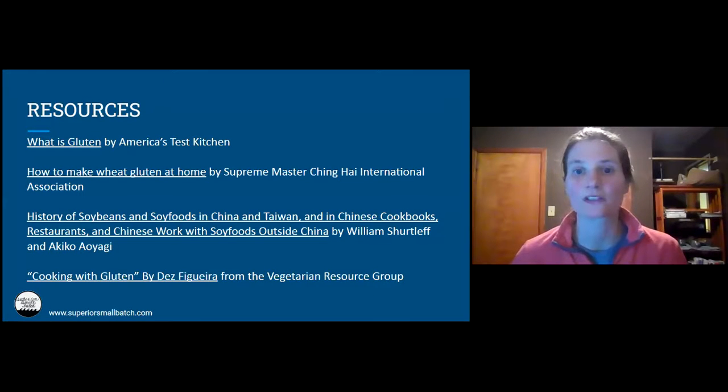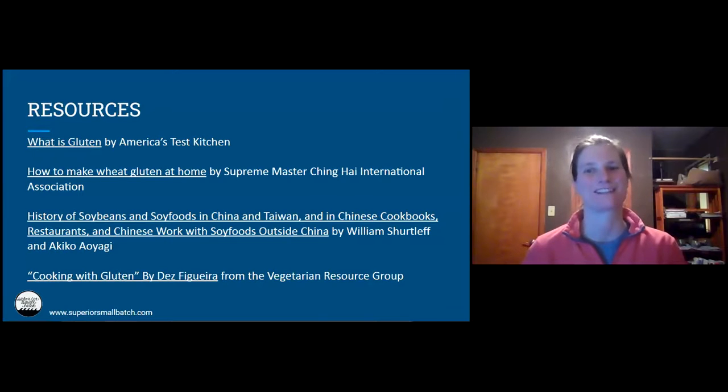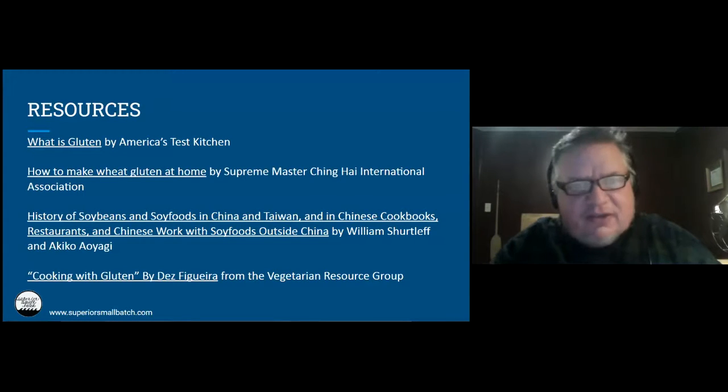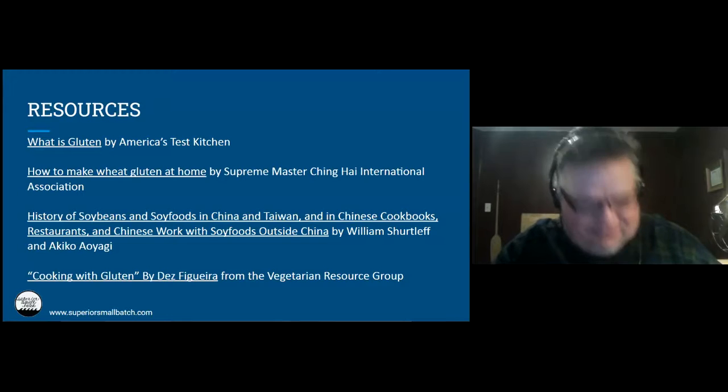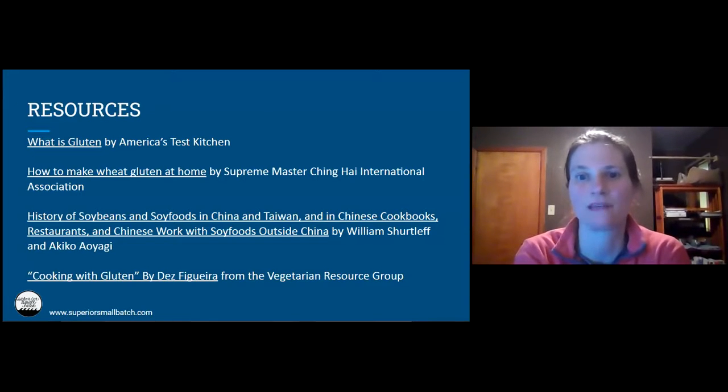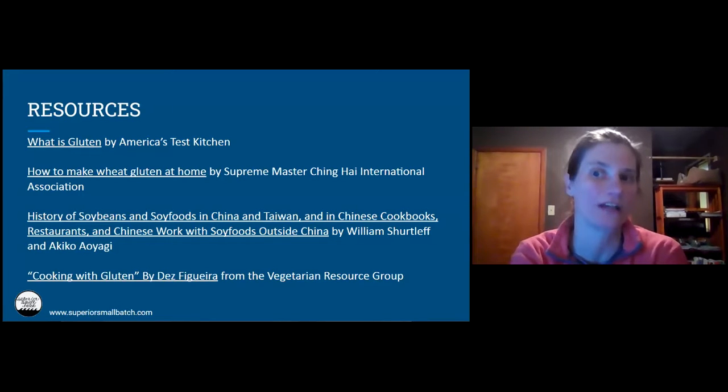Someone wants to know: if I make crumbles with this, can I freeze dry them to use in camping food? What a great question. You actually don't even have to freeze dry them. We dehydrate them and use them as camping food. They can be eaten just as a snack, dry, or you can rehydrate them.